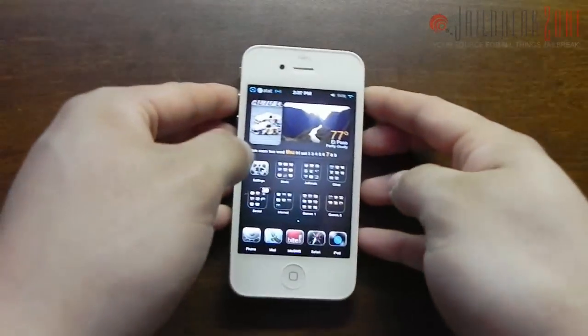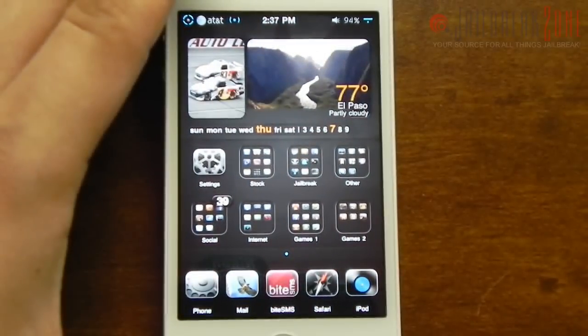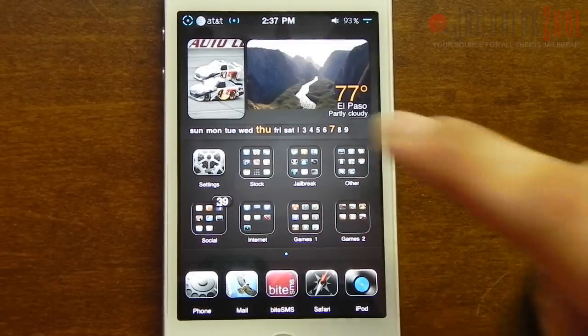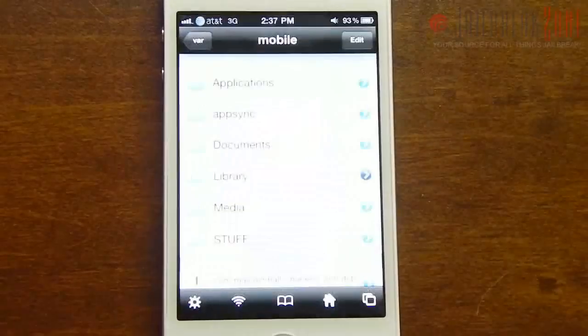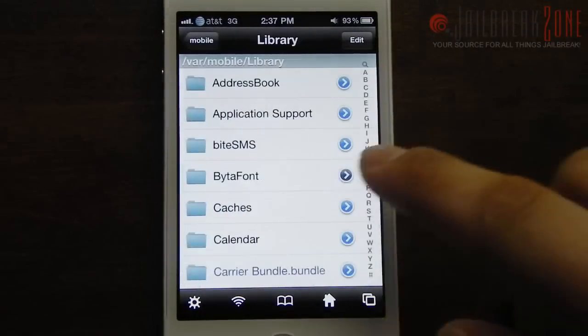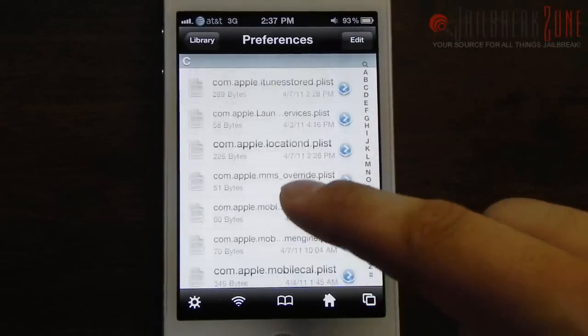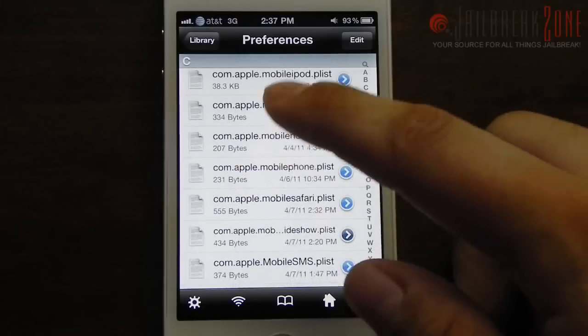So to actually do this, all you have to do is install a jailbreak application called iFile. If you don't already have iFile, I highly recommend getting it — it's a must-have for anybody who's jailbreaking. Once you have it installed, you need to go to var, mobile, library, then preferences. Then you need to find a file called com.apple.springboard.plist.